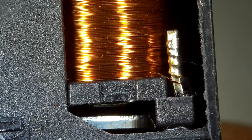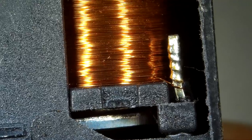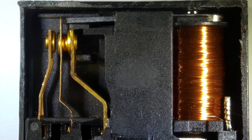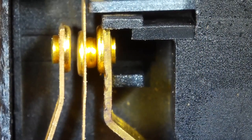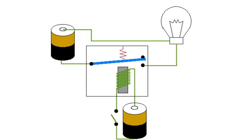The relay is a combination of an electromagnet and movable and fixed plates with contacts. At the time of actuation of the electromagnet, these groups are put in contact. Depending on the type of relay, it can have from 1 to 10 or more plates with contacts for switching multiple loads.